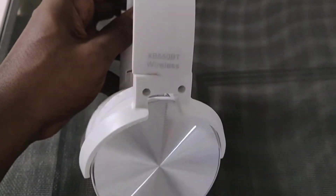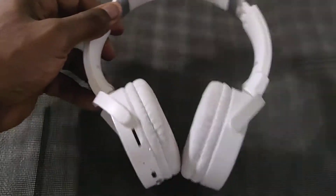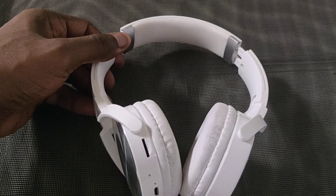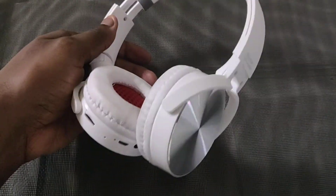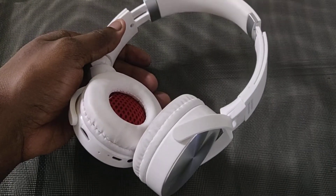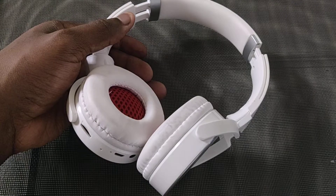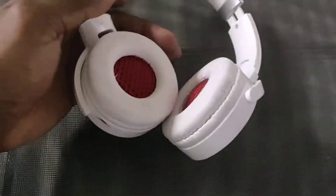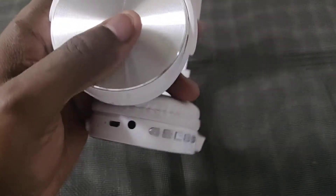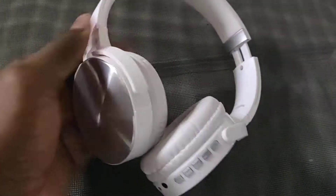These are the headphones right here — of course I have the link in the description. I saw these and I wanted a pair of white headphones because I've got black, red, black and gold, silver and black. I wanted all white, but these have some silver right here and they look fine.